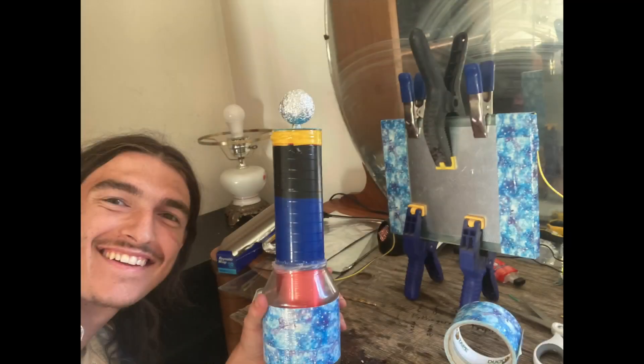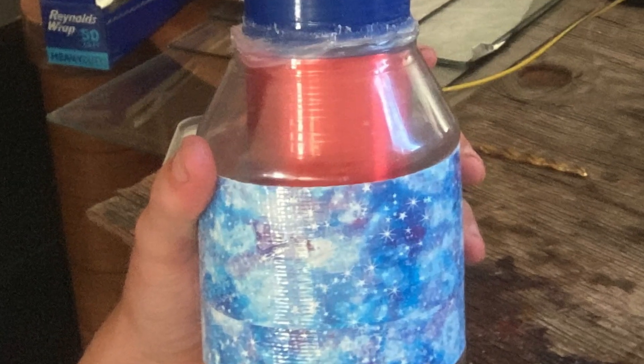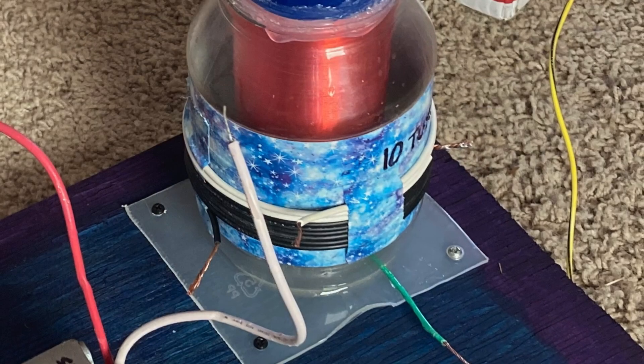Primary coil: I used a plastic food jar as a frame to hold the primary coil wire — 9 turns of 10-gauge insulated solid copper wire.